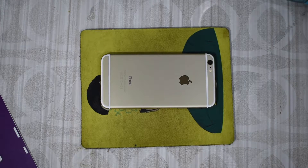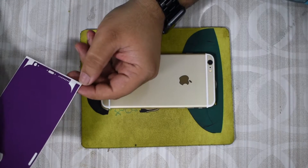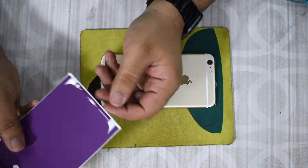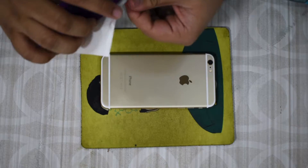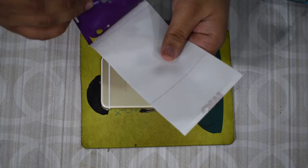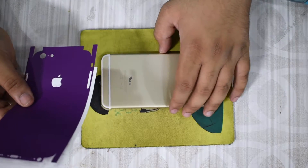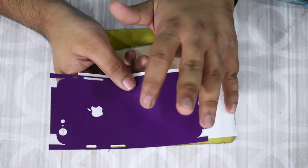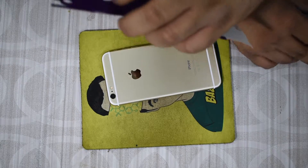dbrand has a complete walkthrough on their website, but I've done it a lot of times so I know the basics. The first step is to lift the skin off from the backing. You can start from the top or bottom — your choice. I generally prefer to start from the top because you can align the camera hole perfectly; otherwise it's a little bit harder. Make sure the camera hole is exposed so you can set it onto the phone.